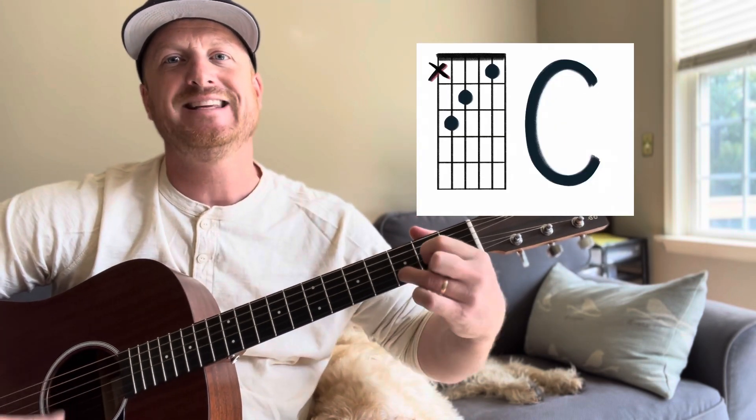Later on we'll get into how we can use our first and eighth notes to create a really cool chord. That's it for this video. Remember to practice those G's, C's, and D's and your major scale, and I'll see you in the next video.